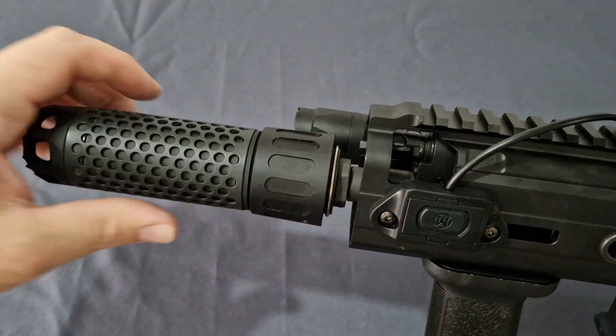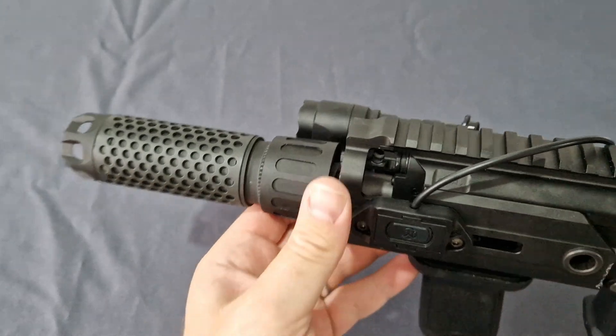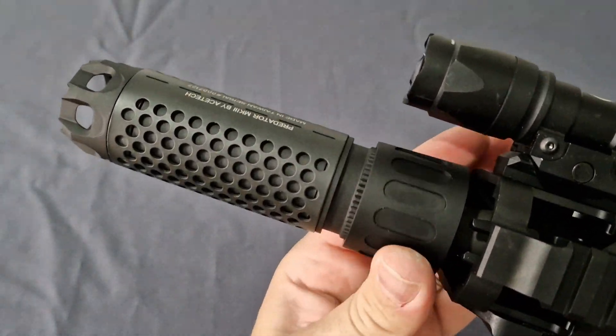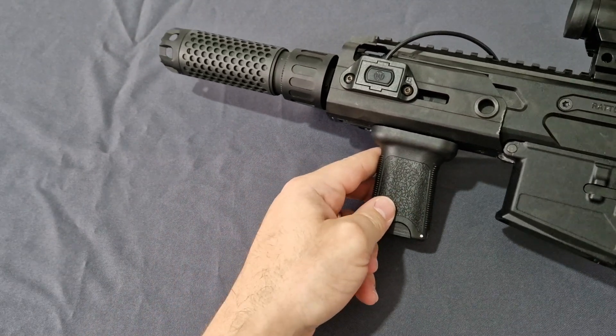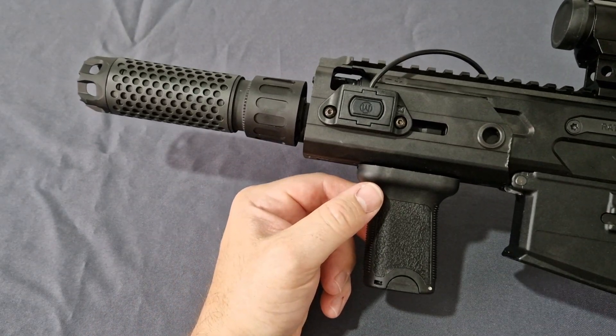Let's put the rifle on like that — click. That's nice. What do you think guys? Does that look better now? I do think so.